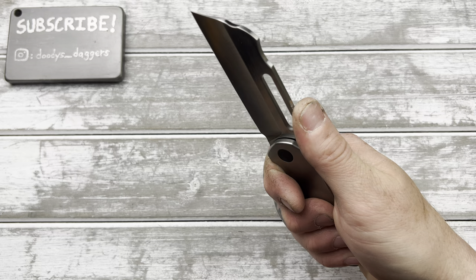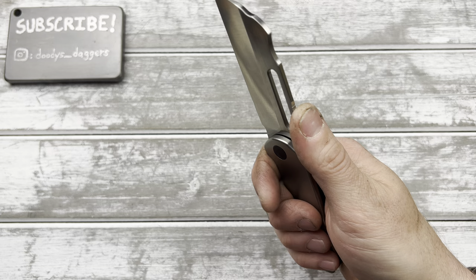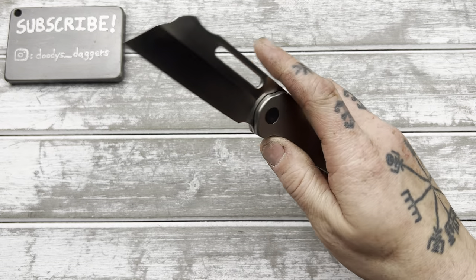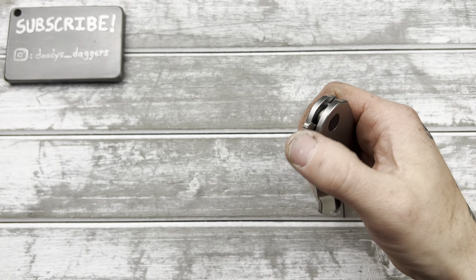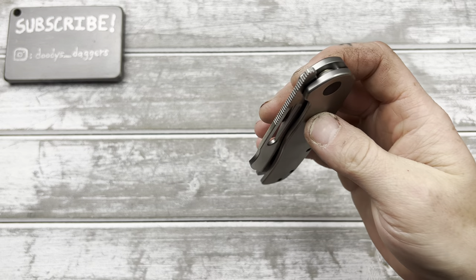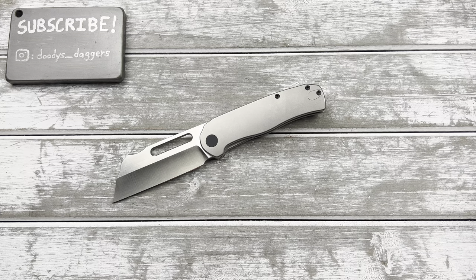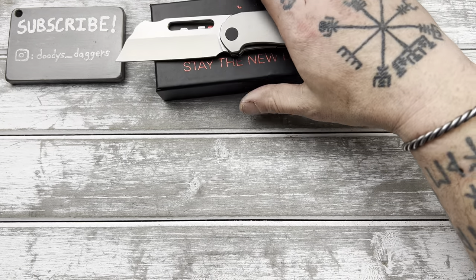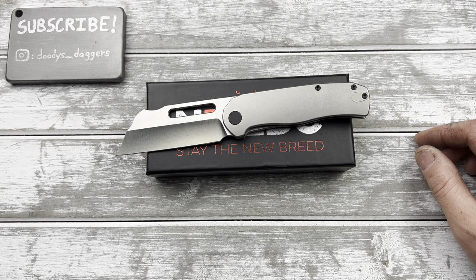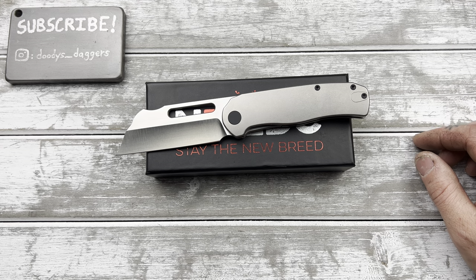I'm happy with this. Jimping is pretty grippy — not insanely grippy, but pretty grippy. This action is just really nice. It feels a little snappier than the prototype even. Very cool — awesome. Very good job on the design, and Kubi seems to have executed it very well. Please like the video before you leave, I'd appreciate it. And I'll see you soon. Bye-bye.